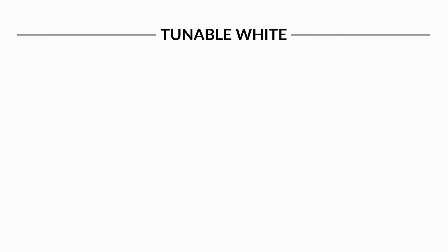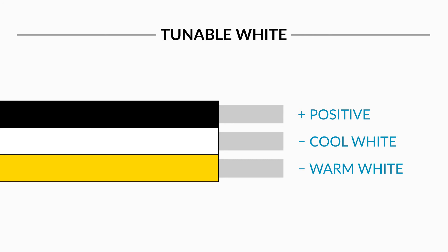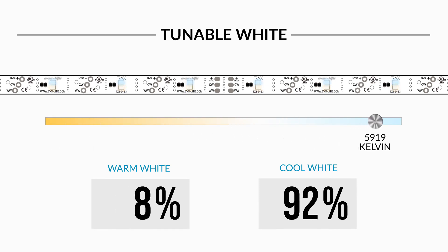Trax Tunable White is a two-channel product that uses three wires. The black wire is positive, the white wire controls the cool white LED channel, and the yellow wire controls the warm white LED channel. Proportionally mixing these channels creates the adjustable white range of 2700K warm white to 6500K cool white.